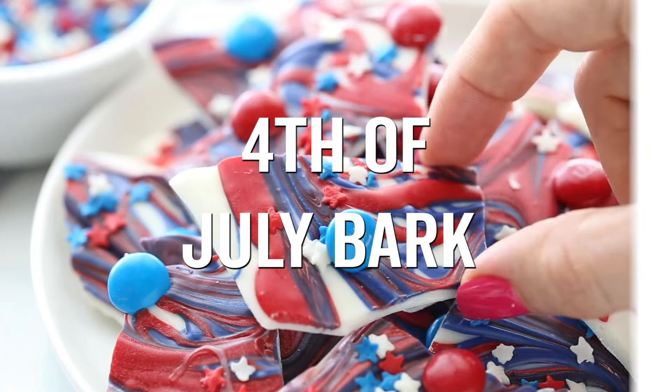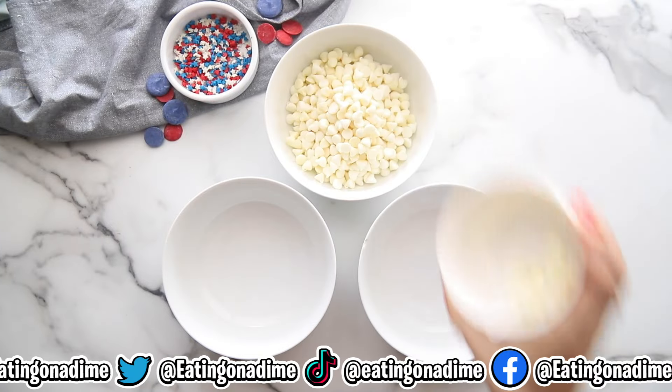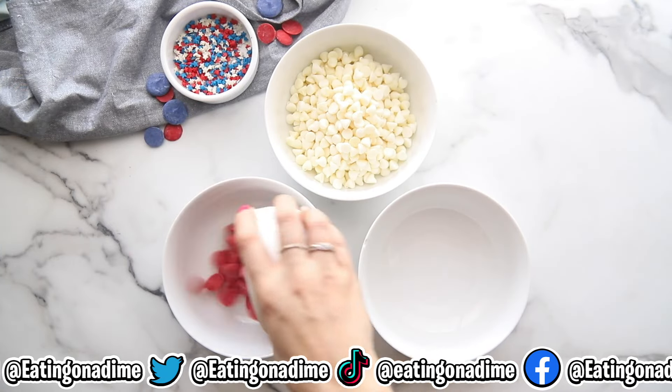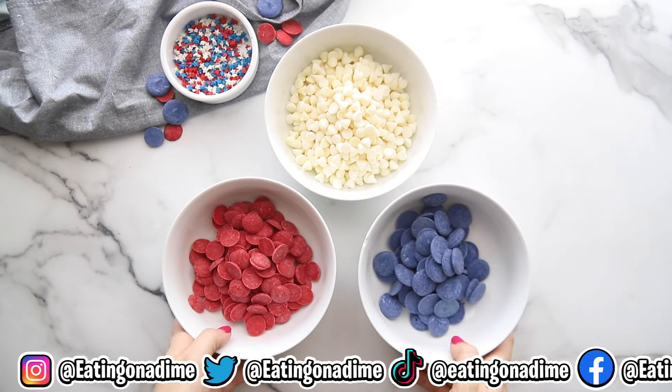Let's make Fourth of July bark! It's an easy dessert that anyone can make, and you can find the full recipe at dessertsonadime.com. In one small bowl, add 12 ounces of white chocolate chips, six ounces of red melting chips,